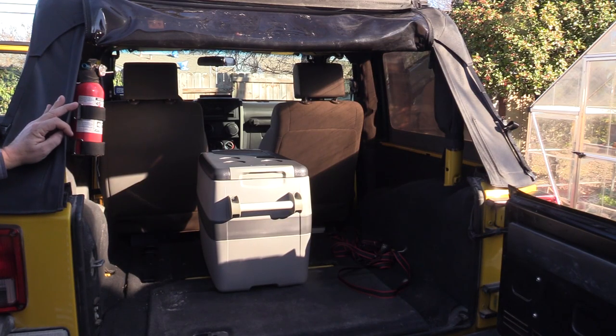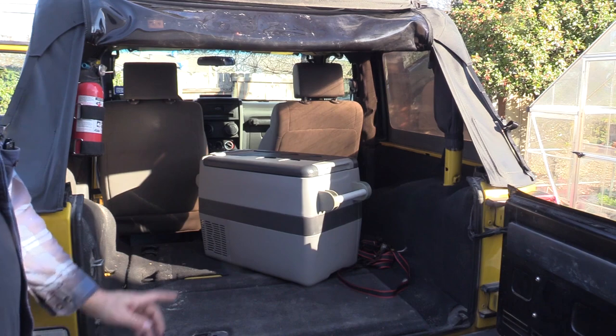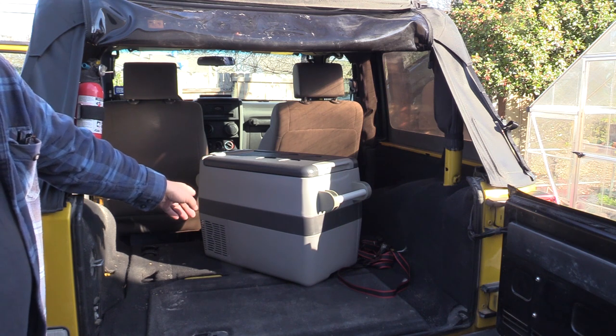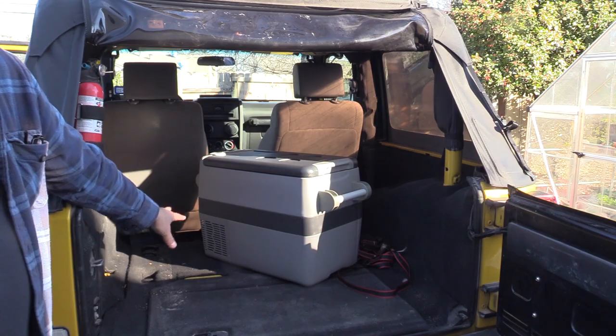Here it is in the Jeep — just wanted to give you a size idea of how much space it takes up. Keep in mind this is a two-door JK, not a four-door, so we just don't have a lot of room. Also be aware that when you put this refrigerator in a vehicle, make sure you keep those vents open so it can breathe.